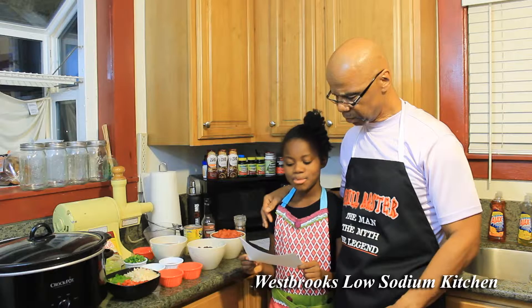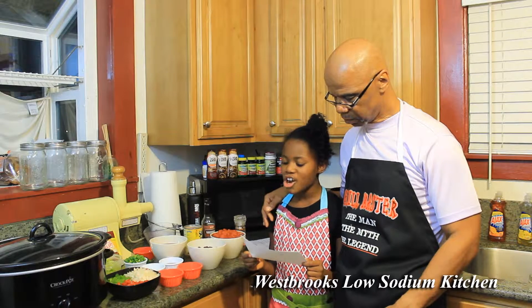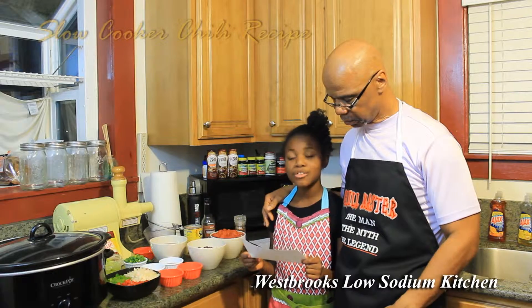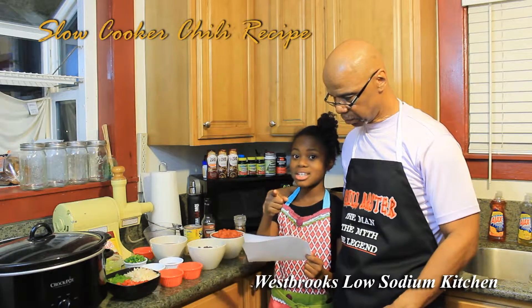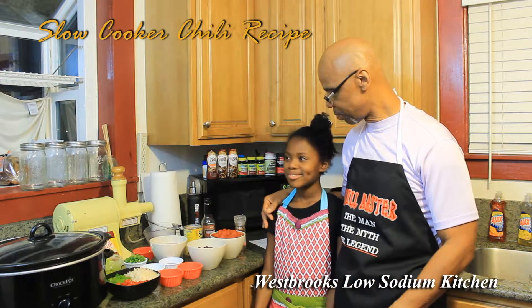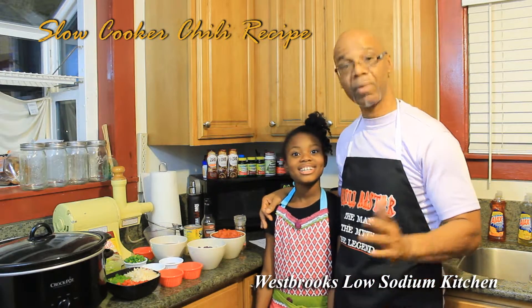Yes. Pastor Westbrook, we truly have been enjoying your low sodium meals, but can you please make a video of your chili recipe? This is for you, Anthony Saucier. So Jada, receiving that email, what should we do? Let's make chili.